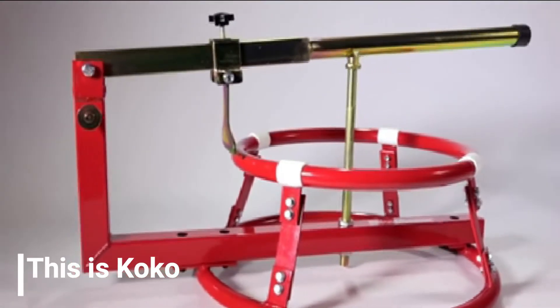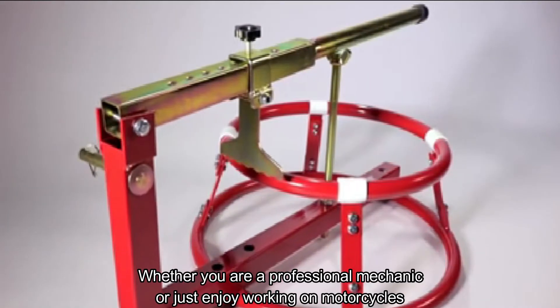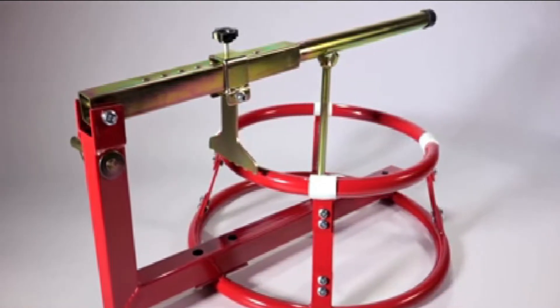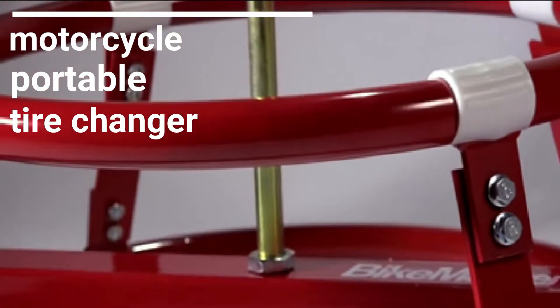Hello everyone! This is Koko. Whether you are a professional mechanic or just enjoying working on motorcycles, today let's take a look at the motorcycle portable tire changer.